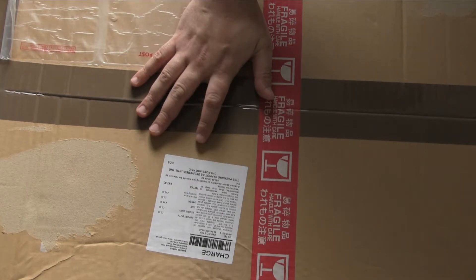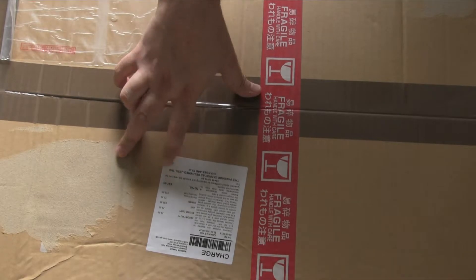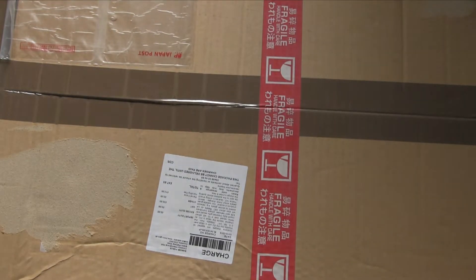This one did get caught in customs. They charged me, as you might just be able to see here, £47.65, which is actually not bad compared to what's inside this box. They charged me on value — the value of what I paid rather than the value of the items, which they do sometimes do, so be careful of that. Right, let's get the Stanley knife and get this open.